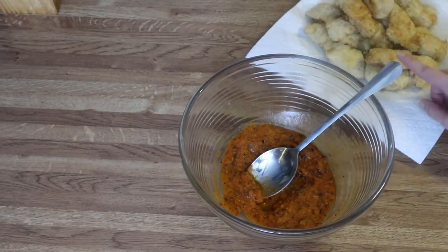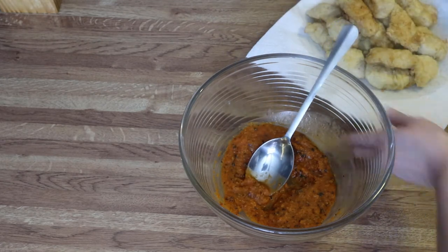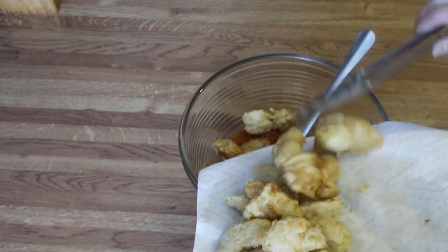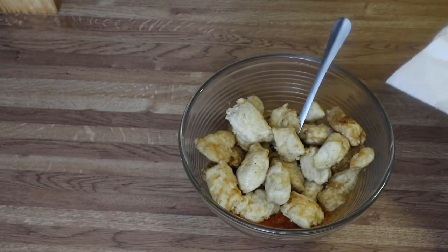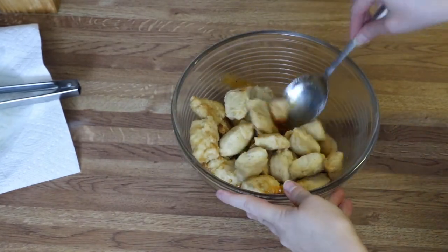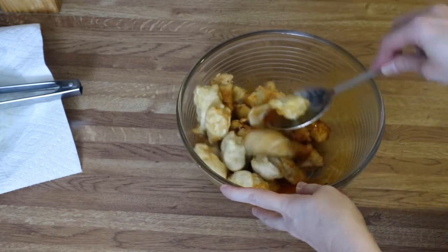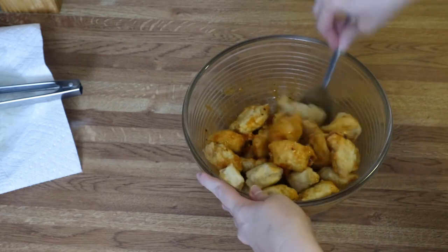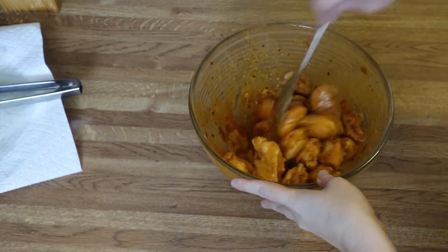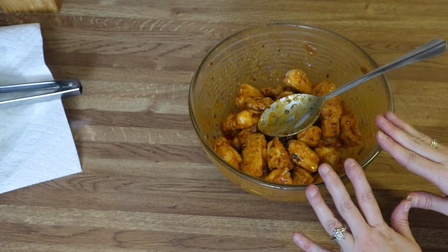My chicken is all done — I've put them on a paper-towel-lined plate to drain the excess oil. Now we're going to add them all into the bowl with the sauce, and just gently toss these together until they are all well mixed and combined. It might take a second or two but just be patient. The breading has pretty much absorbed most of that sauce, so now we're ready to go.